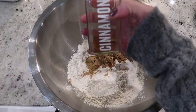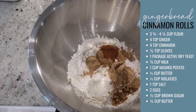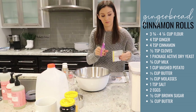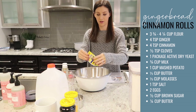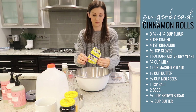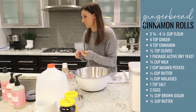In a large bowl, add a cup and a half of flour, followed by three teaspoons of ginger, a teaspoon of cinnamon, a quarter teaspoon of cloves, and one package of active dry yeast. I did double the recipe, but if you're feeding a crowd, it's an easy one to double. Or if you want to save more in your freezer, you can do that as well.